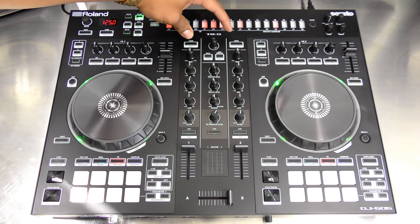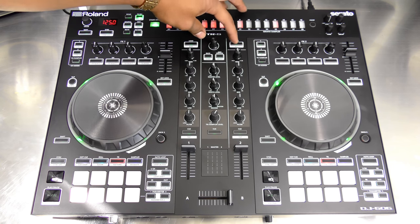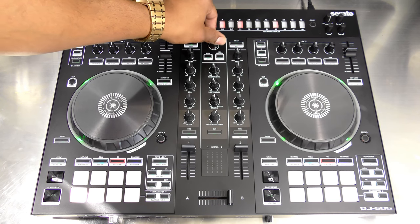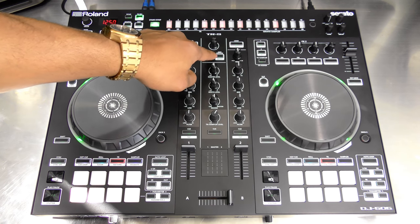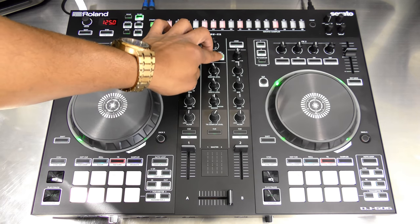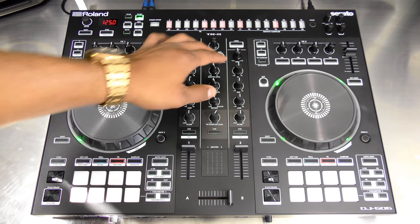You can load tracks using the load buttons, or sort by BPM or key by pressing shift and the load buttons. Use the center knob to scroll through folders and navigate playlists, and the surrounding buttons to go back, add tracks to the prepare list, or sort by song or artist using shift.